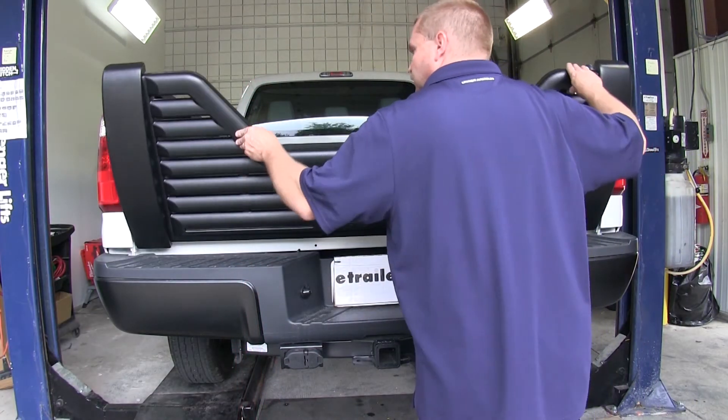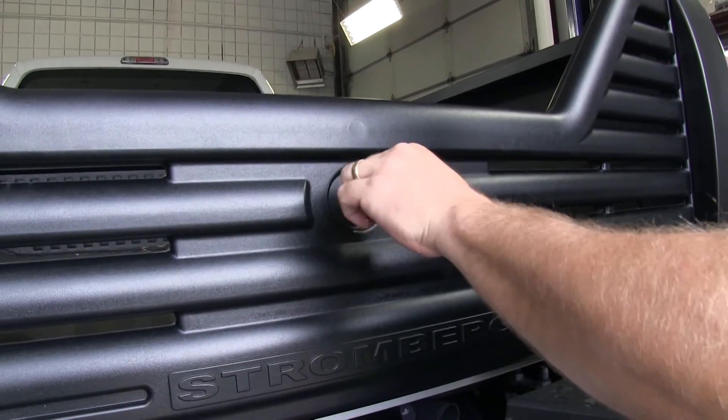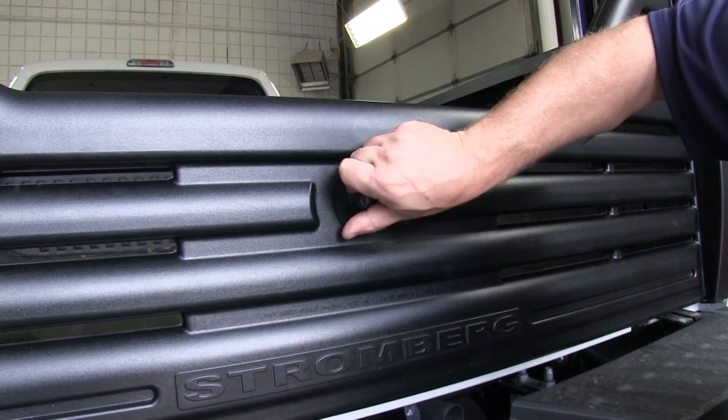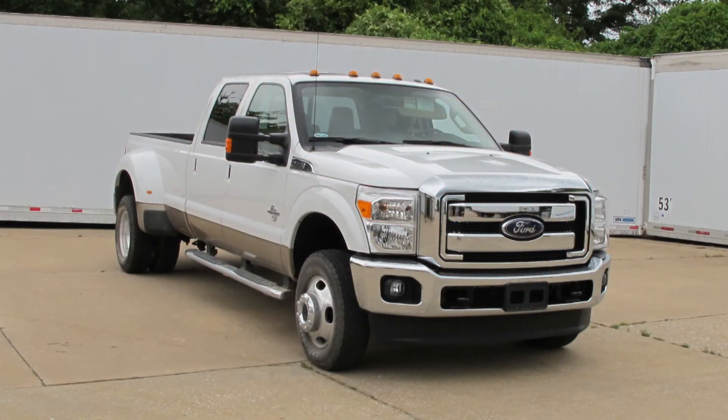So now we'll go ahead and open and close it to make sure everything is lined up and working properly. You can also see here that the tailgate is lockable with a key. And with that, that'll complete the installation of the Stromberg Carlson 4000 series 5th wheel louvered tailgate with lock, part number VG-97-4000, on our 2013 Ford F-350 Crew Cab. We'll see you next time.